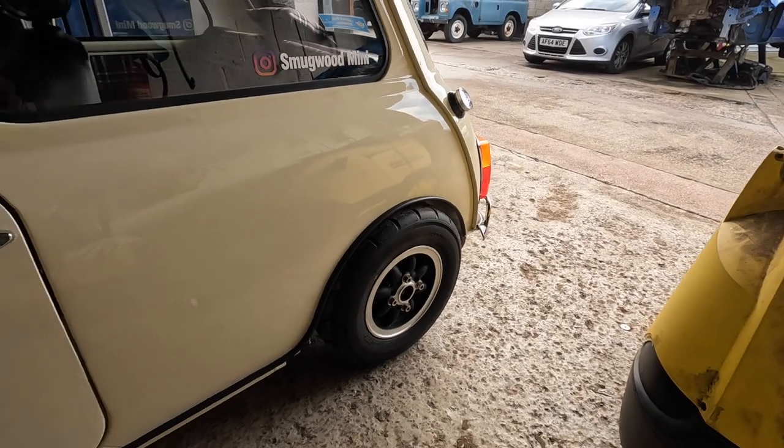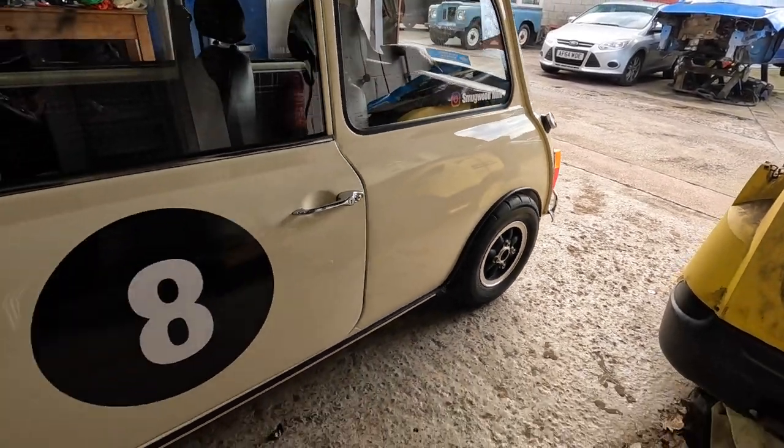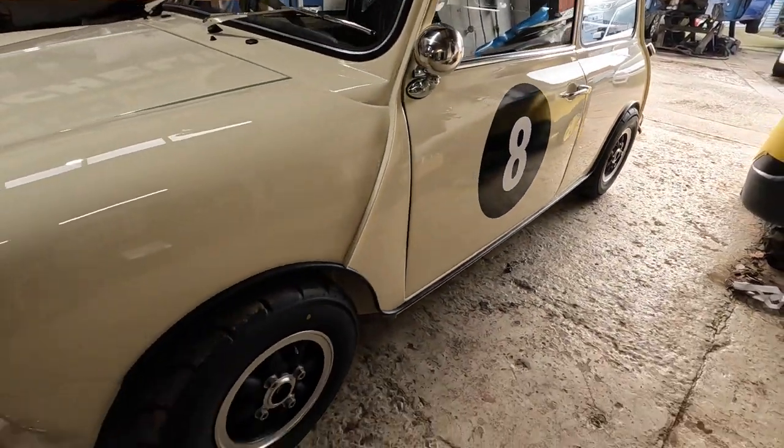You can see here how low the suspension has dropped. This is with the suspension at the lowest setting, which isn't ideal for driving.